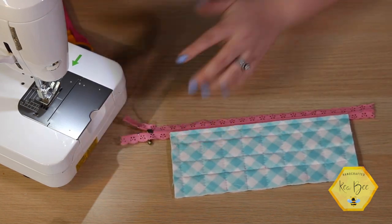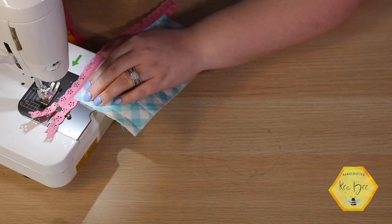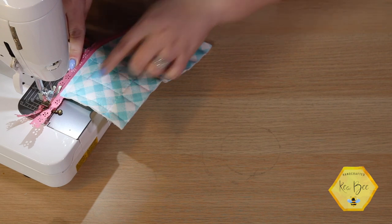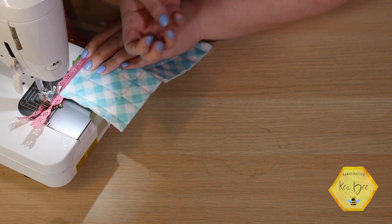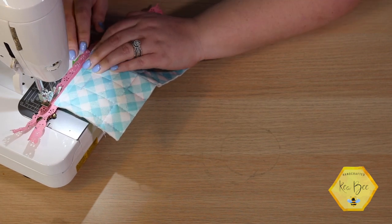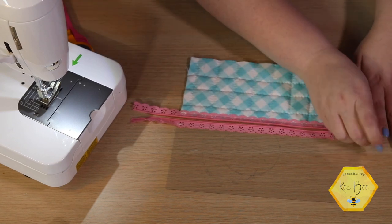I'm going to flip my zipper over so the wrong side is facing up and lay my vinyl down. You can't really use pins on vinyl, but that's okay — I'm going to bring this whole thing over to my sewing machine and guide it through with my hands to make sure it stays straight. The zipper is actually what's going through your feed dogs at this point because the vinyl is on top, and that's a good thing. If you try to do it with the vinyl on the bottom your feed dogs could get caught and rip the vinyl depending on the thickness. So again, we're just going to butt the vinyl right up against the zipper and sew down that line. That is the whole front of our bag — it was really that simple. Check the zipper one more time — make sure it's still working — and it's beautiful.